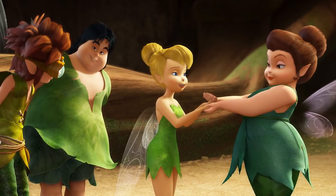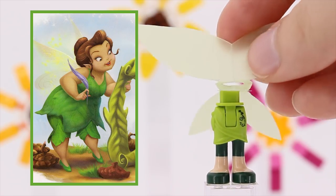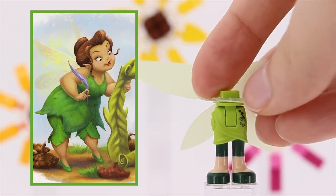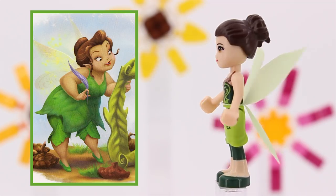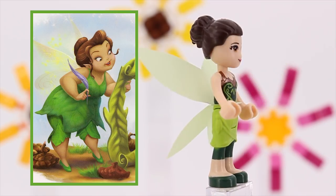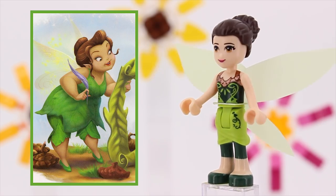There's still one very important tinker fairy left. Fairy Mary is kind of an overseer of the tinkerers, so we can't leave her out. Her outfit isn't the most accurate but it was the easiest to put together. And I like it as a tinker uniform. End of discussion.